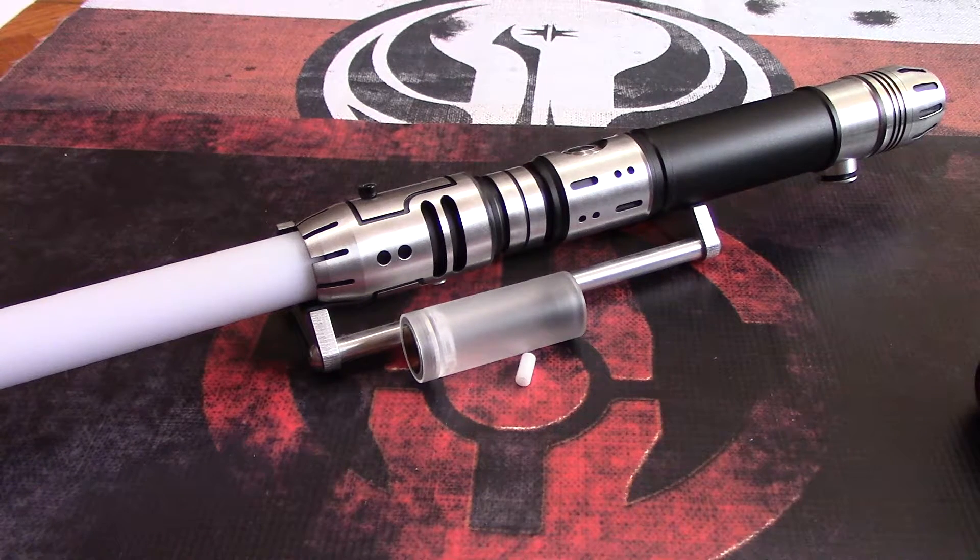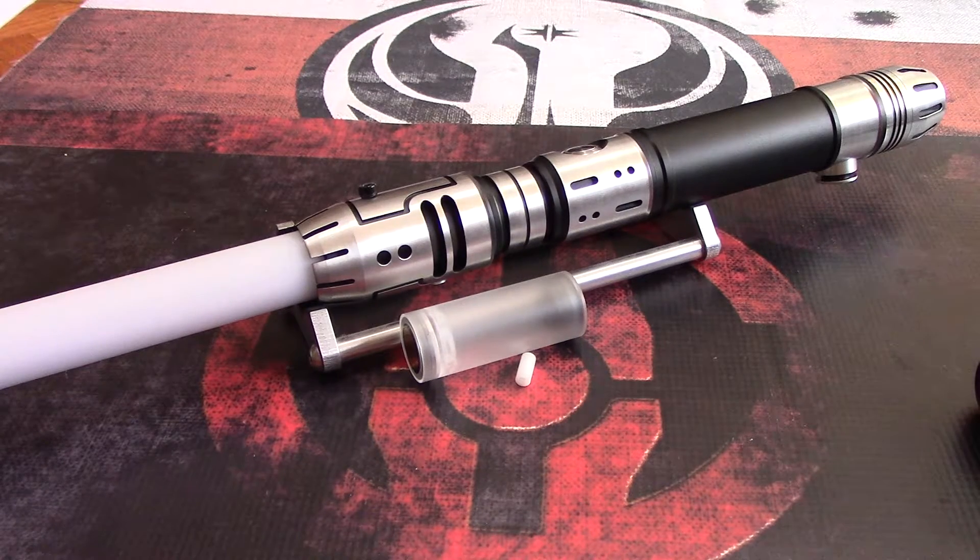This is a follow-up to my review of Saber Trio Spectra. Yesterday I went over the hilt itself — things that I liked, things that were great about it. I also mentioned that I had yet to go over the contents of the SD card and the configurations.